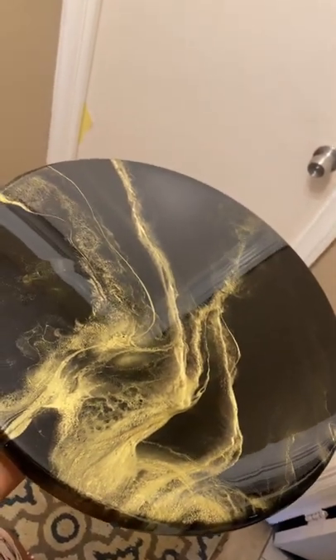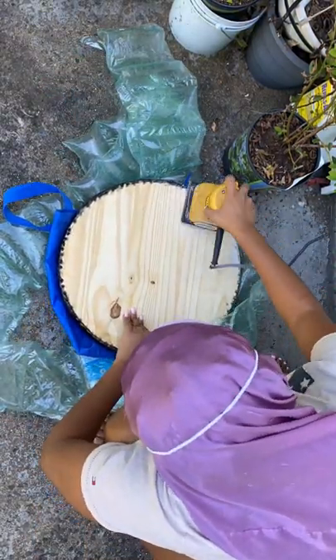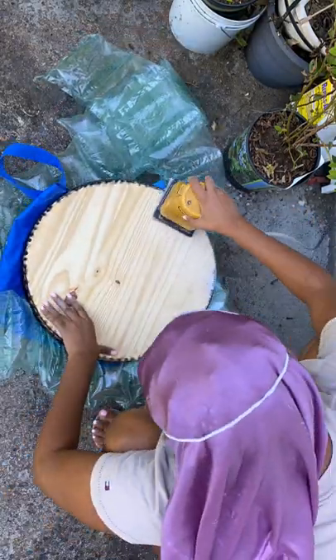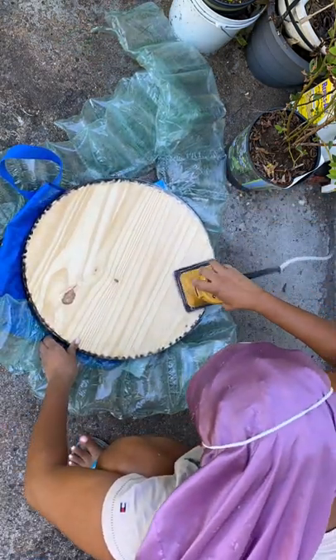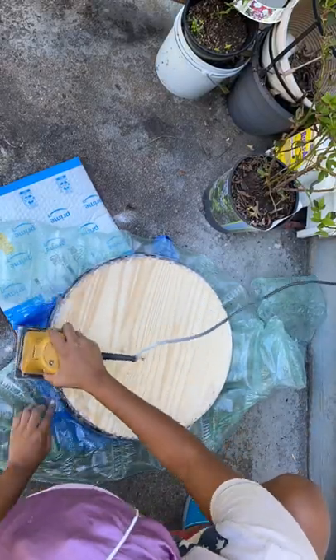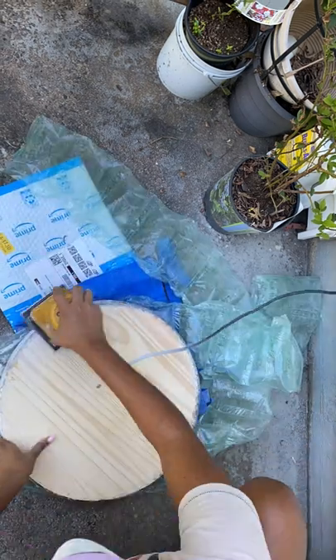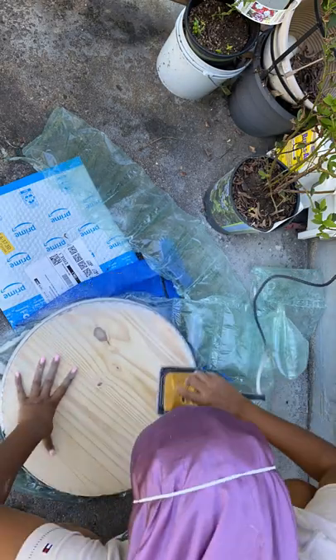It added a lot of depth to it, and I like how that came out. I didn't tape off the bottom, so I'm going in with a sander — 60 grit — getting the drips off the back to have a smooth finish on the bottom of the table. And it is pretty satisfying to see the sharp, nice, clean edges. I do like that.